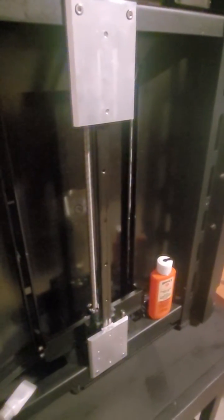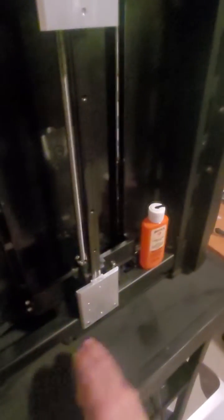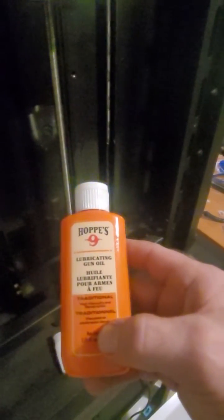Let's take a quick look. Right here we have the linear rail and the z-screw. On the z-screw you're going to want to use lithium grease, and on that linear rail the best thing you can use is a little bit of gun oil.